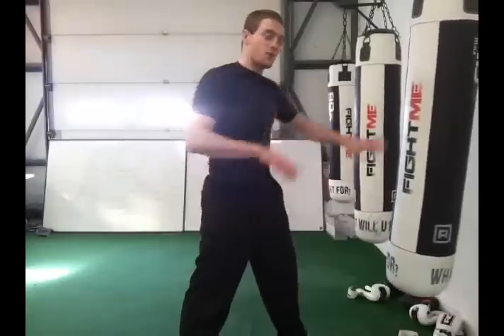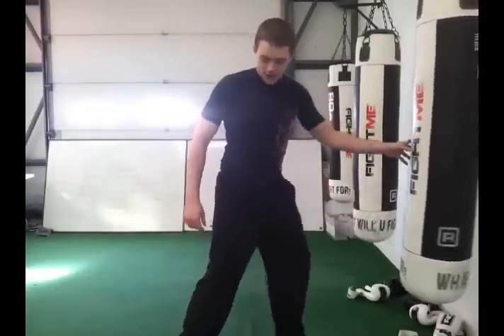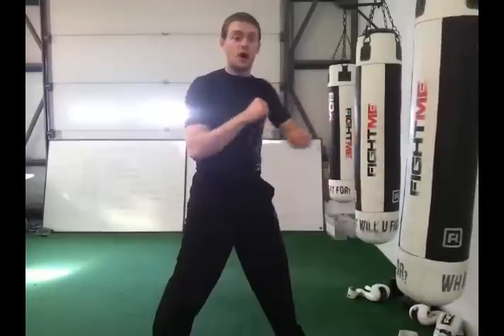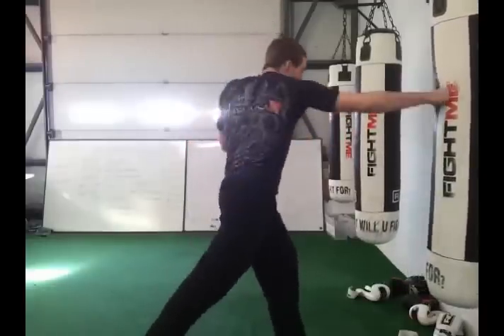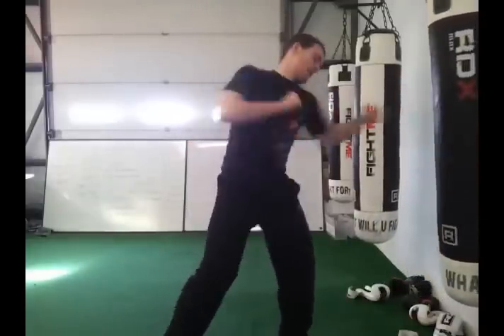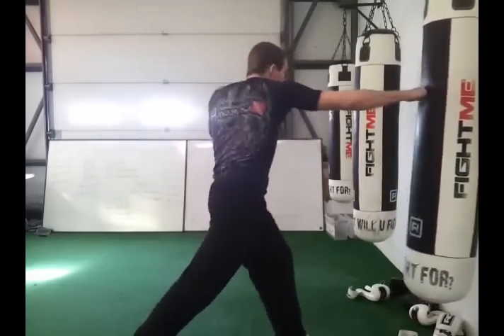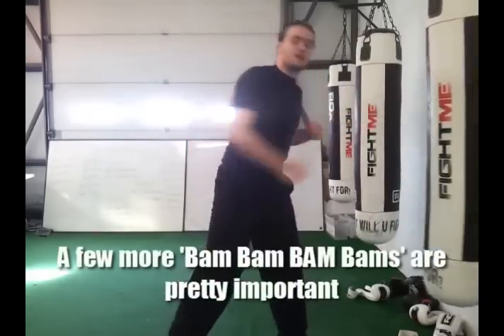All you're going to do is involve your hips. The way we do that is whenever we punch, what I want you to do is come onto the ball of your back foot and twist the hips into it. If you're punching straight down the pipe, what you're going to do is punch — bam, bam, bam — twisting at the hips every time you punch. Bam, bam, bam, bam.